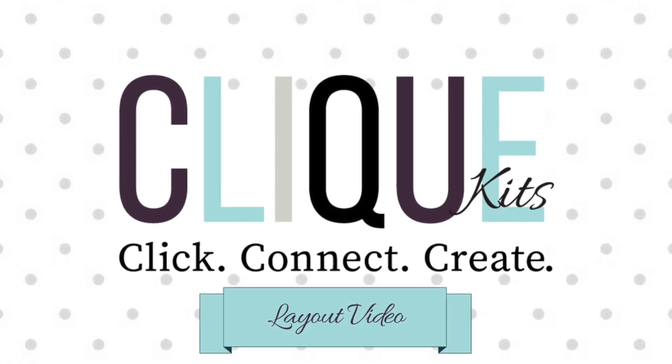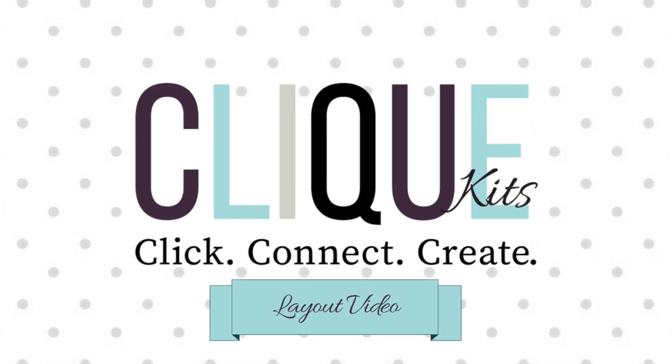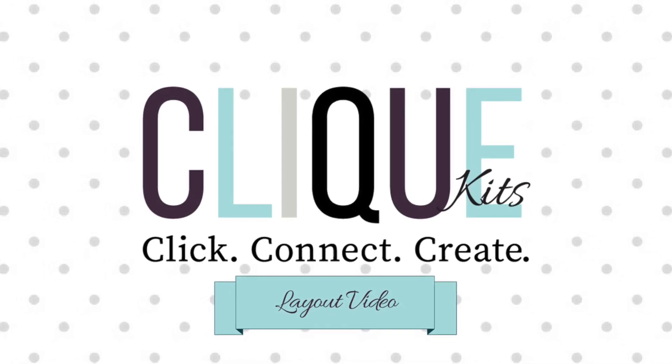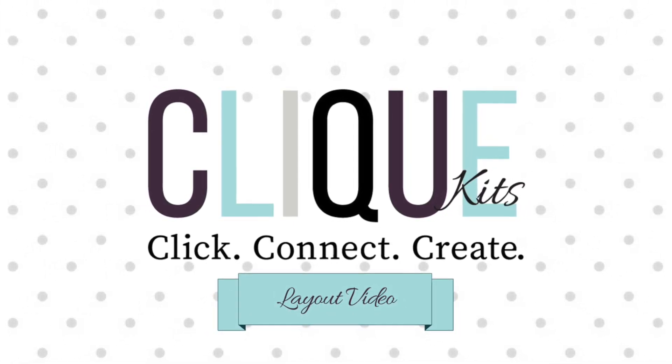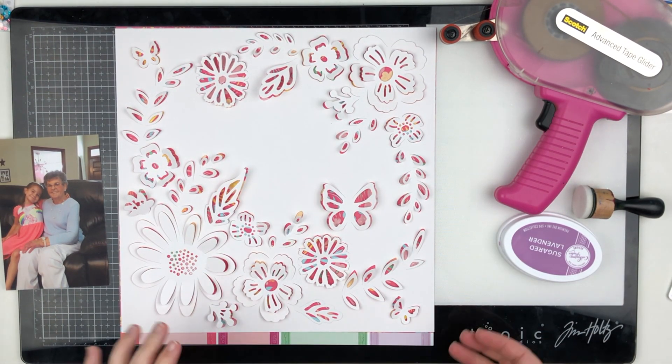Hello friends and welcome back to my channel. Today I have a video for Click Kits and I'm going to be using the January kit for this layout — and it's a super fast layout you guys.